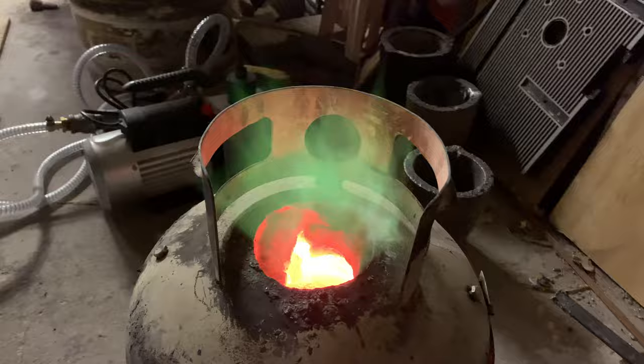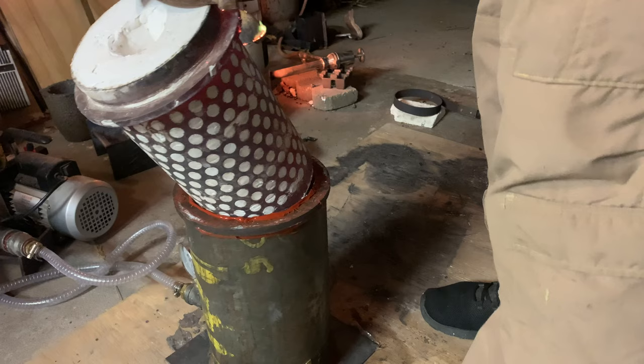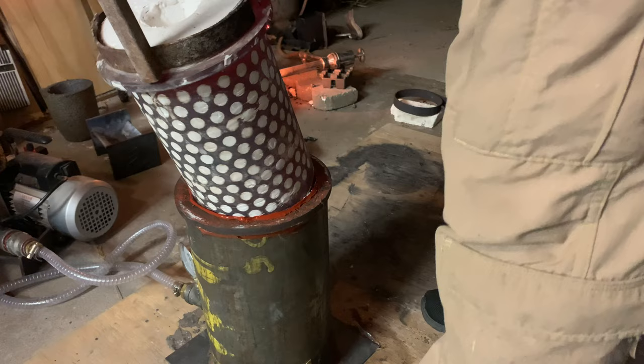The bronze is heated up to over two thousand degrees Fahrenheit and all the impurities are scraped off the top. The flask is put into my homemade vacuum chamber — that'll help draw air through the investment and pull all the metal through those small areas like the legs and the stinger.